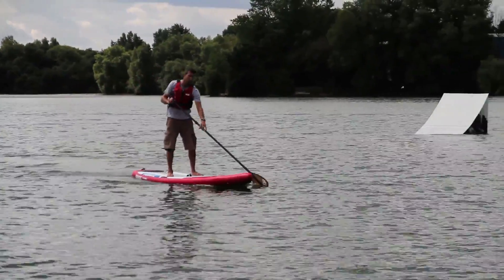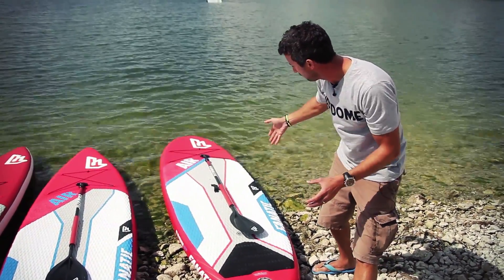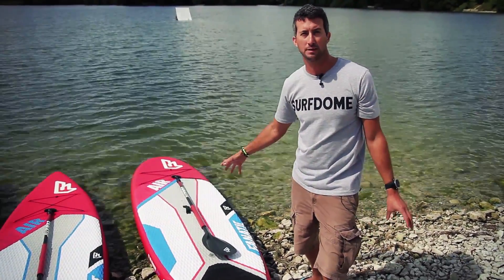If we look at the boards themselves, here we have an all-round board — slightly wider, rounder nose. This is available as a kid-specific board or a female-specific board and is very diverse, probably sharing the biggest part of the market.